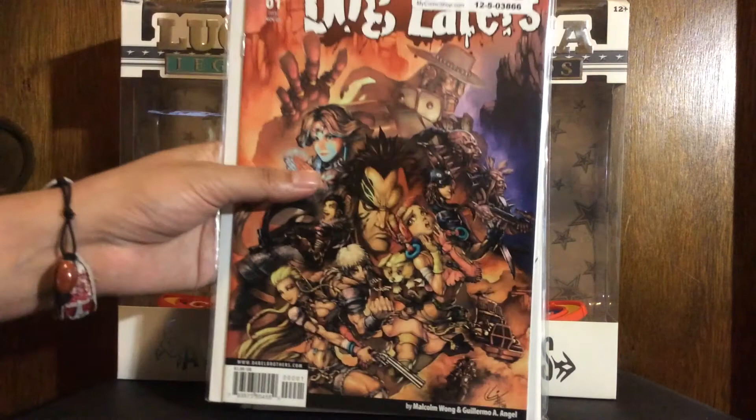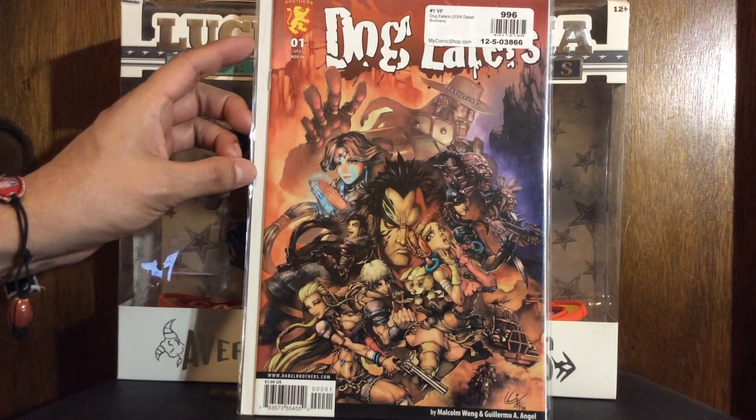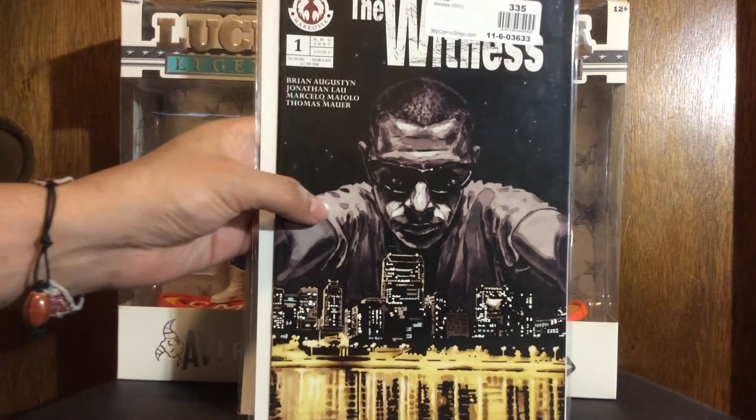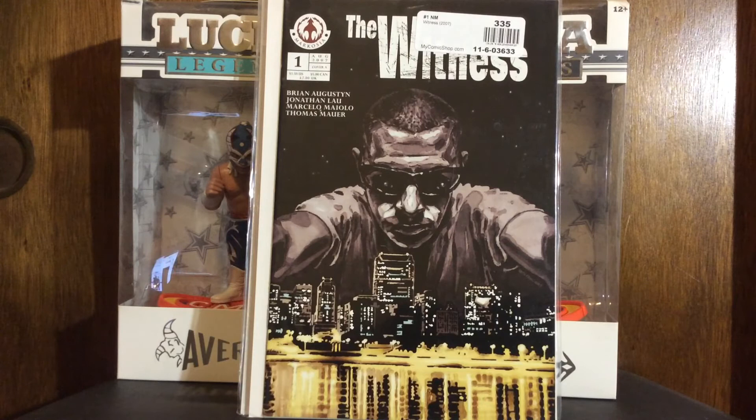I'm not 100% sure why I ordered this one — Dabble Brothers' Dog Eaters by Malcolm Wong and Guillermo Angel. Sometimes I order stuff off those dollar books and I forget why. And this is another one I don't know why I ordered — The Witness from Markoja, by Brian Augustine and Jonathan Lau. I think Jonathan Lau drew some Green Hornet comics or something. It's a cool cover, and looking at the inside it seems like some mafia mob gangster type shit. I think I got sold on the synopsis and just forgot.